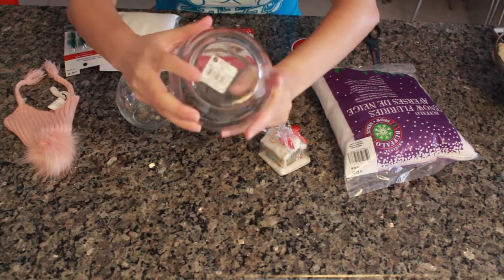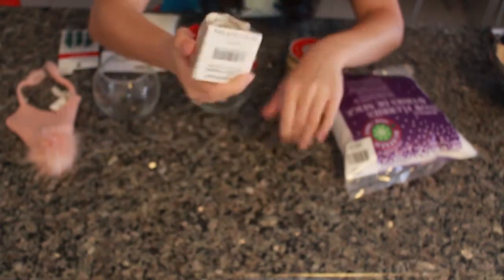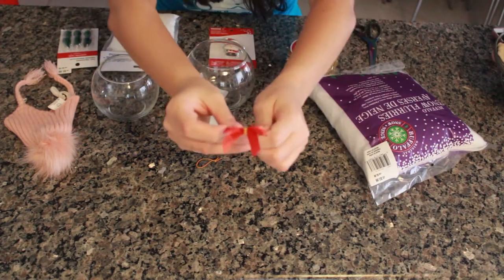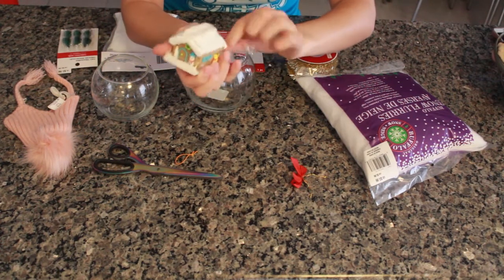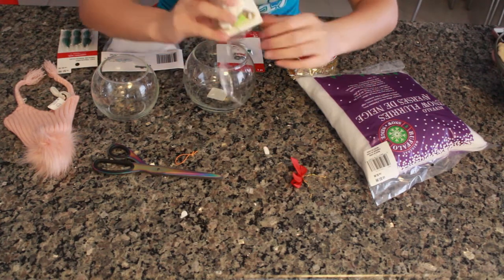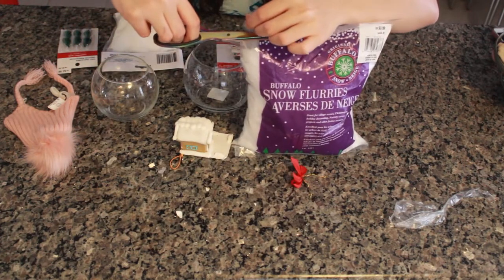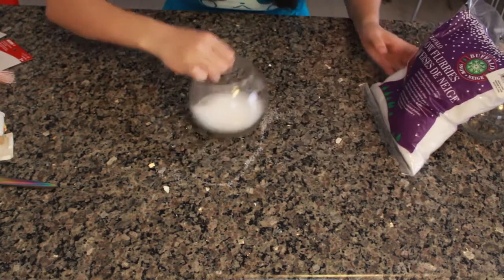For the bigger one, I figured you won't be able to see the sticker so I didn't bother removing it. With the gingerbread cookie house, I wanted to take it out of its package — it's so cute. I'm taking the little ribbon off to use later and carefully opening it without breaking anything. Oh no — I broke it. Well, for the big bowl I'm going to use these snow flurries, just filling the bottom of the terrarium bowl. I think that's enough.